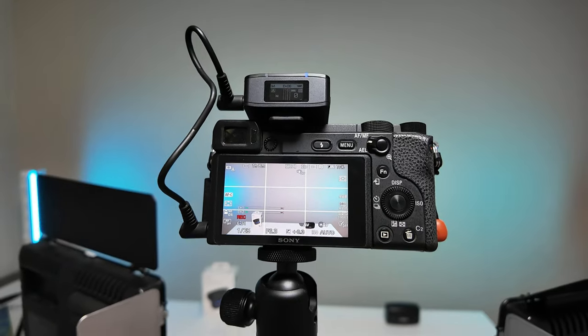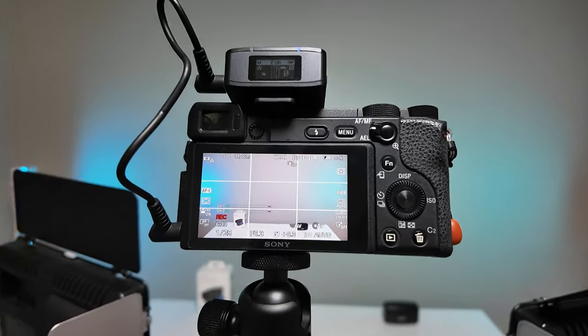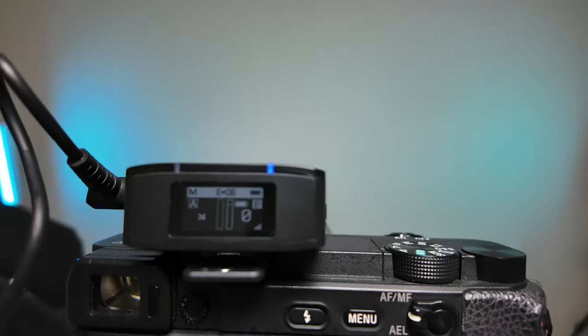My favorite feature on the Boya mic is its flexibility. The three-in-one adapters mean I can use this mic with any device. Right now I'm using it for my camera in my YouTube studio setup, and you can hear this raw unedited sound directly from the camera — it works totally fine. Let me now connect it to the Pocket 3 and start recording.